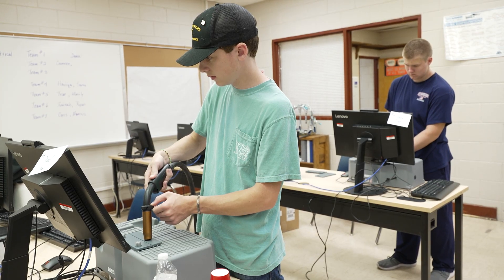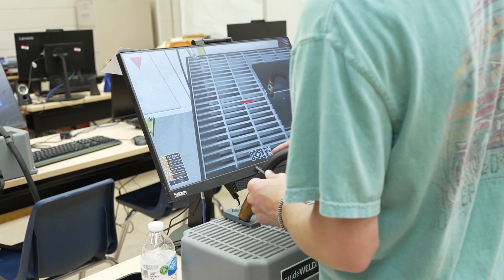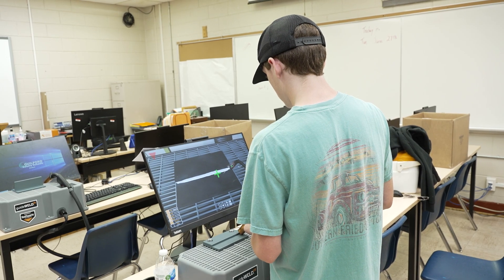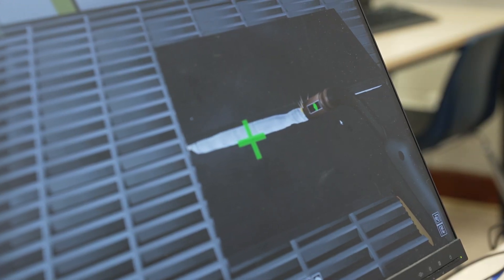The way these are set up, the students are learning how to control the stick, the angle, how close they get to the material, and working with different types of welds — either a T-joint, what is known as an L bracket, or joining two pieces together. And it's pretty cool.